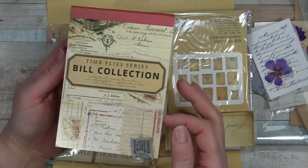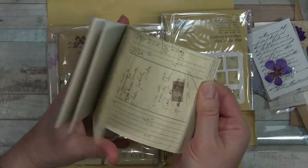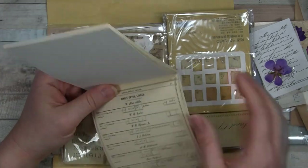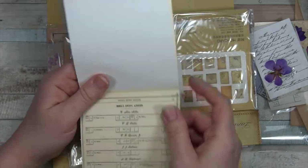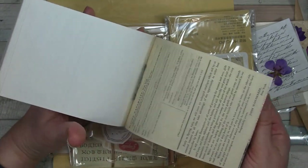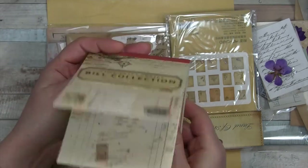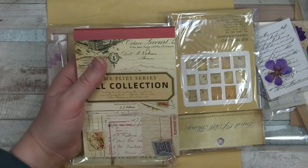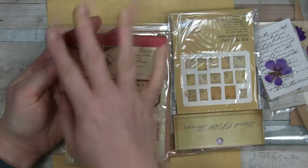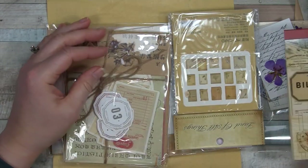This looks like a nice little paper pad - "Time Flies" bill collection. It's like ledger paper. I do love ledger paper. It's in a smaller format than you would use for pages in a junk journal, but it works great for a traveler-sized journal to decorate pages, and it's great for collage as well - just a really good neutral background. This size is about four by five and a half. You can stick that right in the middle and build around it, or build on the side.